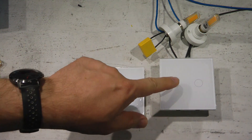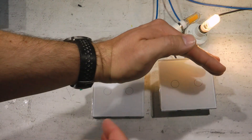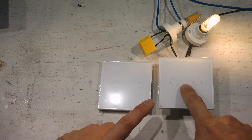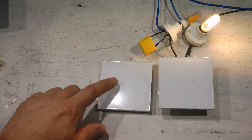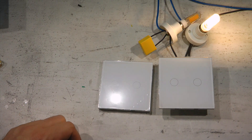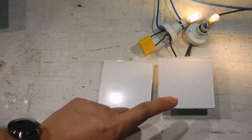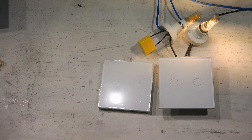The switch works already without being paired to a ZigBee hub — touching one of the circles toggles the output. I've already paired the RF remote to it. Pairing is very easy: hold the gang button you want to pair for five seconds until you hear a beep, then touch the RF sensor and it's paired. To delete the pairing, hold the button for 10 seconds until you hear two beeps confirming deletion. The whole process takes just a couple of seconds.